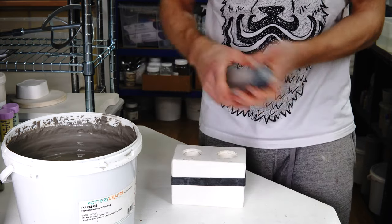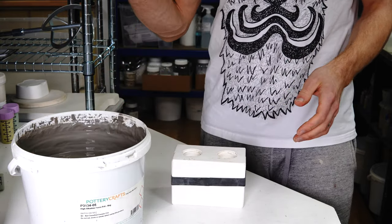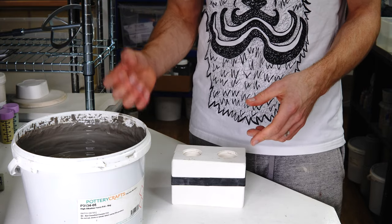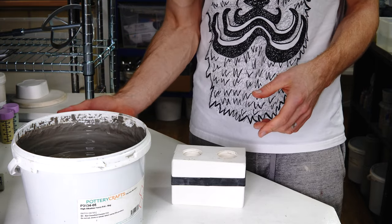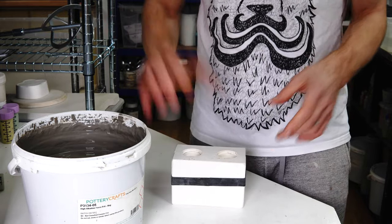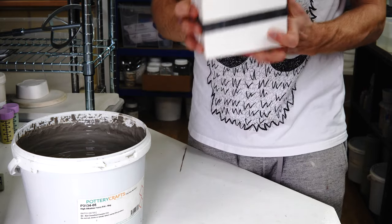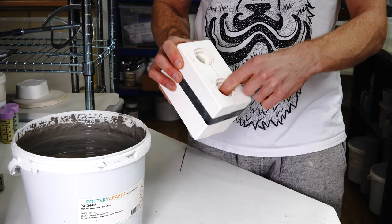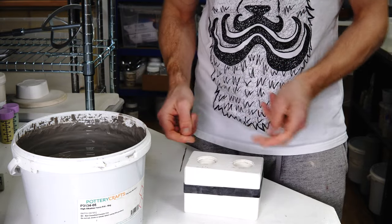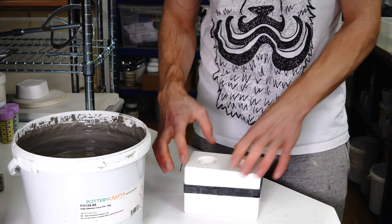If you're unfamiliar with slip casting, the way it works is I have liquid casting slip, which is different from normal slip in that it's got so little water in it that without a defloculant it would basically be throwable clay. You add defloculant, which makes it really runny without adding much water. The plaster has a hollow in the middle and sucks the moisture out of the clay from the outside in, leaving you with a hollow shape in the cavity with a thickness depending on the time you cast.